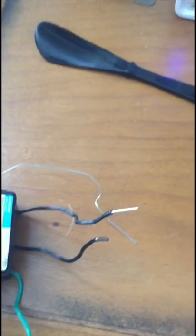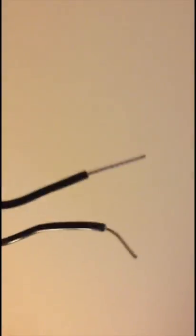I called Lutron support and they got on the line with no waiting. They told me it's pretty straightforward: the two black wires on the bottom go into one wire connector, and the top black wire goes into the other connector.